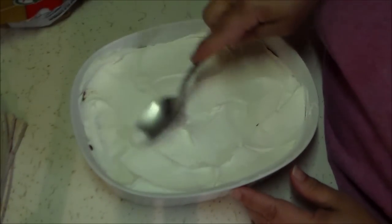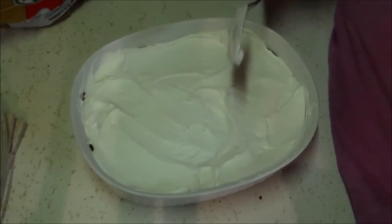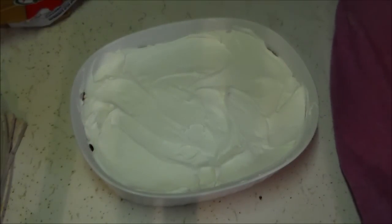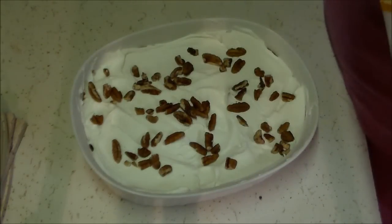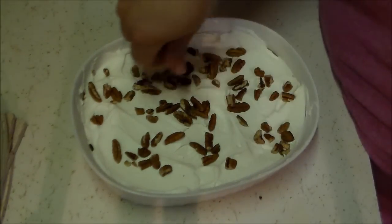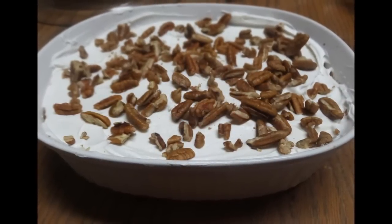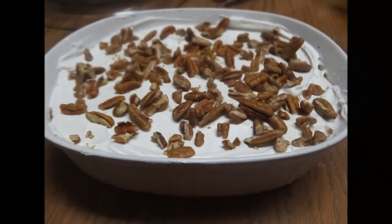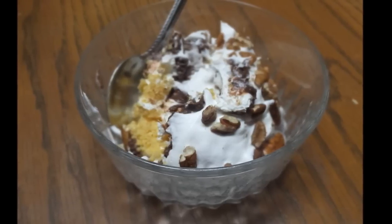The only thing left is completely optional depending on your preference — my husband loves pecans and they're great for a diabetic, so I went ahead and put a nice sprinkling of pecans on top. And that's it! Thank you so much for watching, I hope you enjoyed this sugar-free dessert. Please remember to rate, comment, subscribe, and as always, have a very blessed day.